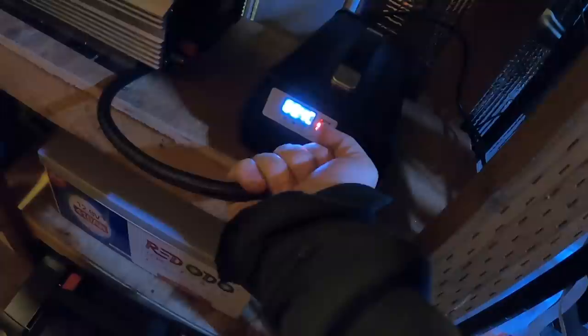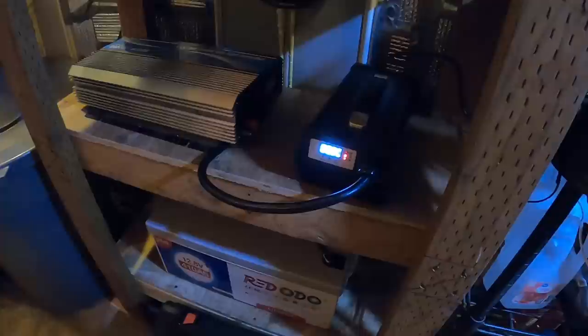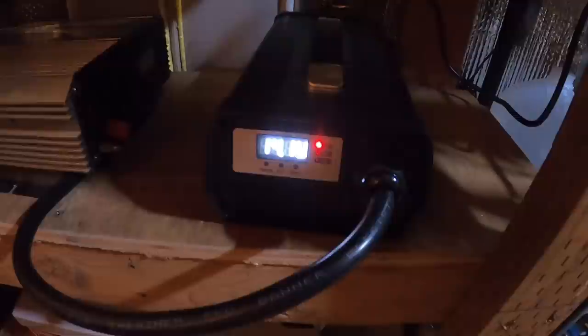We're at two full hours — actually two hours and ten minutes. Still going strong, we're at 88.4 C on the capacity, 14 volts, still charging at 40.7 amps. Cables are still a little warm, which is fine — everything going good. Going on four hours now — we've got 161 on capacity, 14.1 volts, still charging at 40.7 amps.